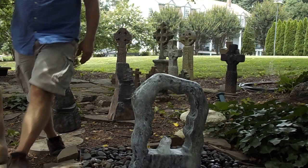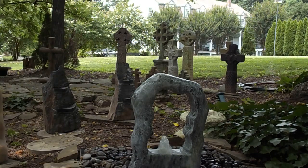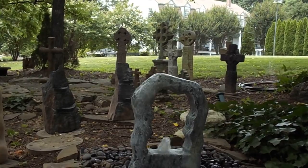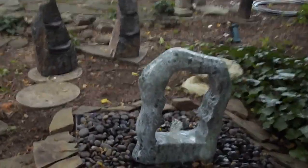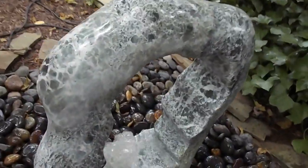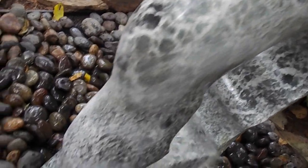Right now I'll grab the camera and we'll take a close-up look at it. Just a beautiful polished stone, kind of green, white, different shades of green. It's got a nice sound for a small fountain — it's actually got quite a bit of sound. And you can see all the colors in that rock.